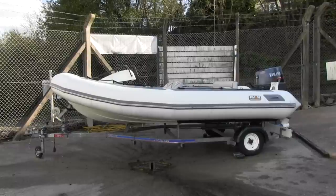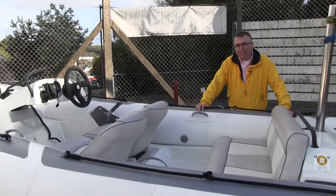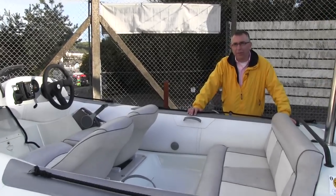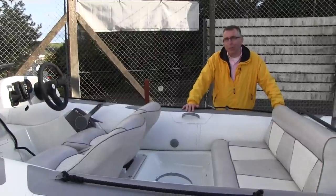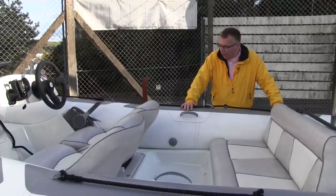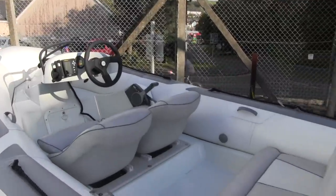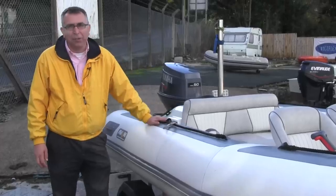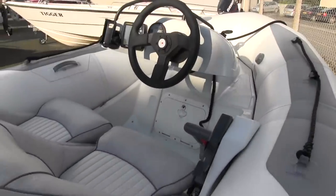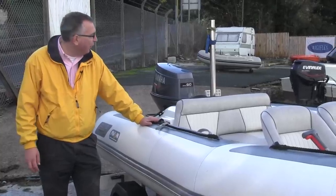This is a 1995 Avon Sea Sport 425 and it's probably the cleanest 17-year-old boat I've ever seen in my life. This has obviously been someone's real pride and joy. I reckon it must have been kept indoors its whole life and just brought out to be used on occasion, because there's no UV degradation anywhere and even the seats — there's not a single stitch out of place. A lot of these boats will have been used as tenders on yachts, but this one's very much been kept as someone's own private little runabout because it's so well equipped.